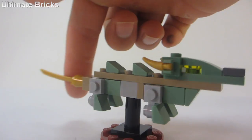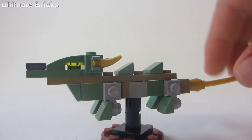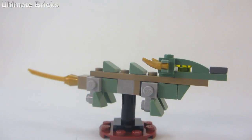So here's the build. It's alright for the amount of pieces used, but it's really nothing special. The stand is red and black. I thought it would have looked nicer if it was all black, but I guess that's alright.